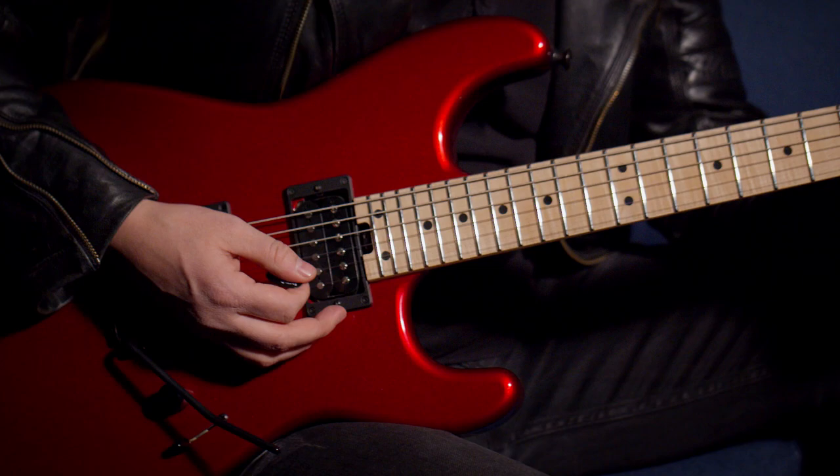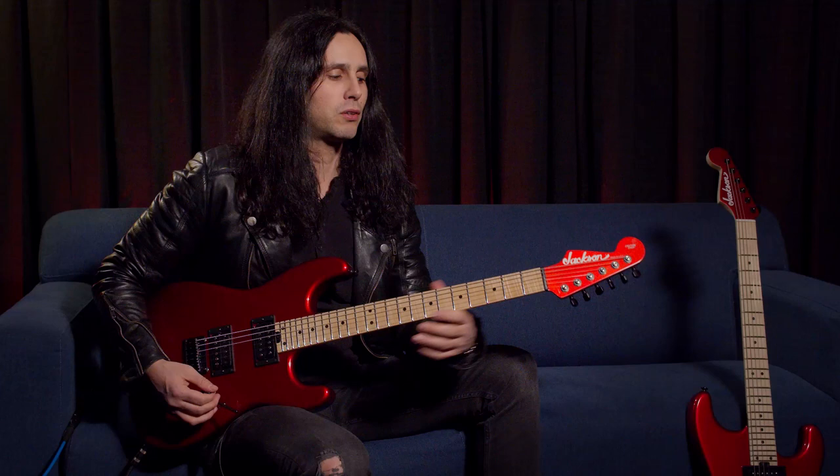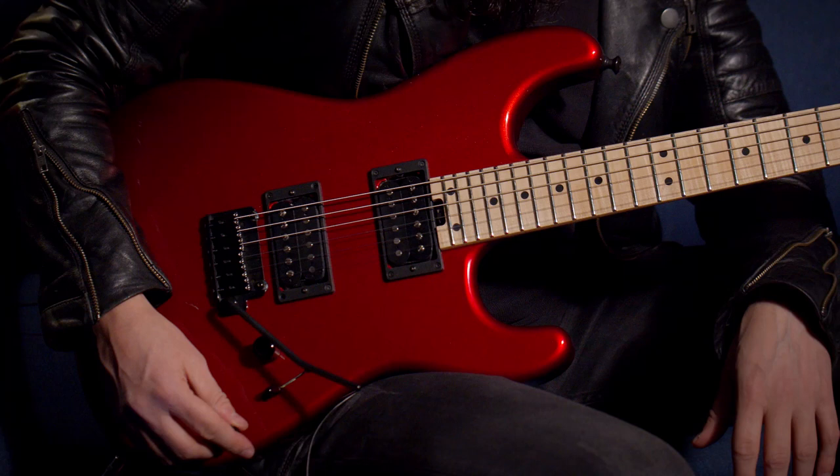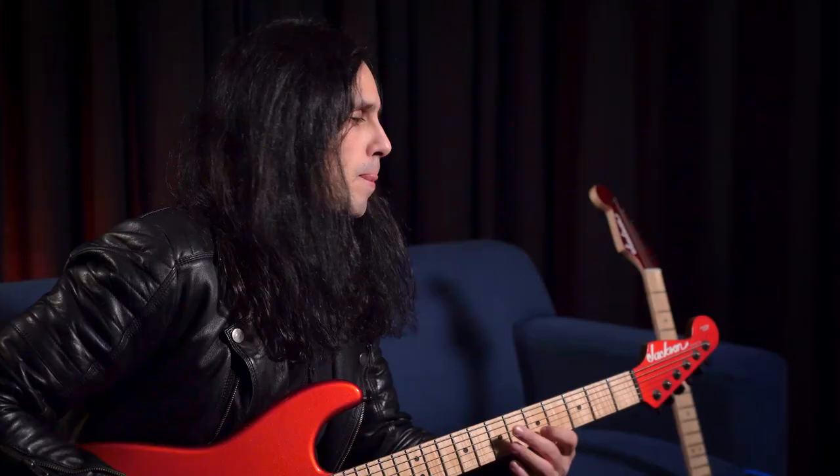I came up with the idea and I approached the guys at Jackson about making such a guitar. They agreed to do the San Dimas shape for me and we worked together. And here we are — it looks beautiful, I think.